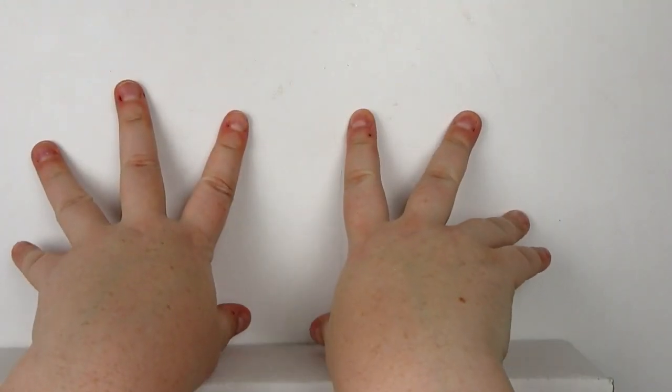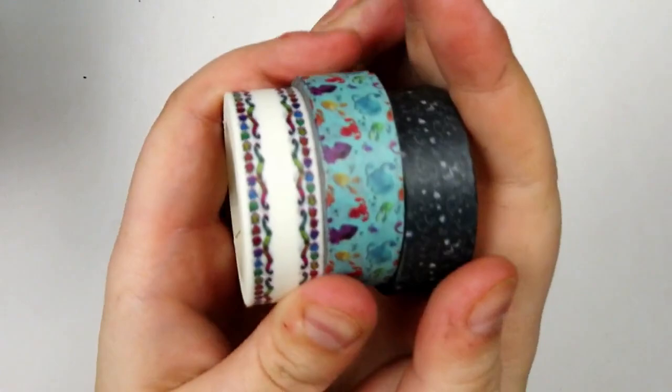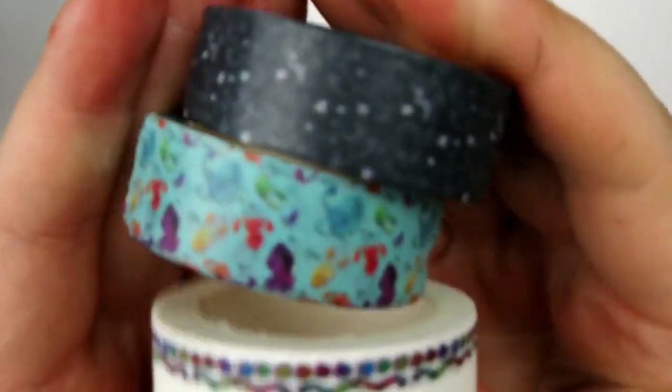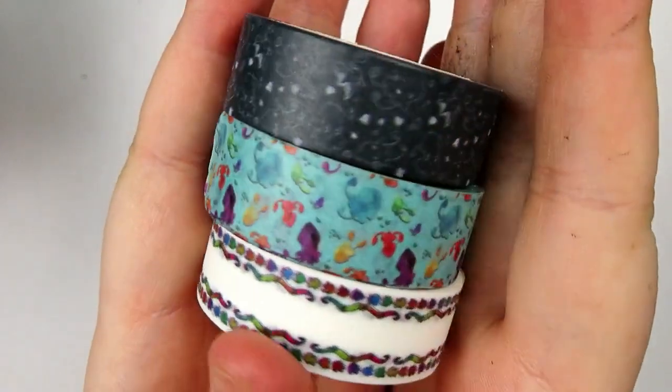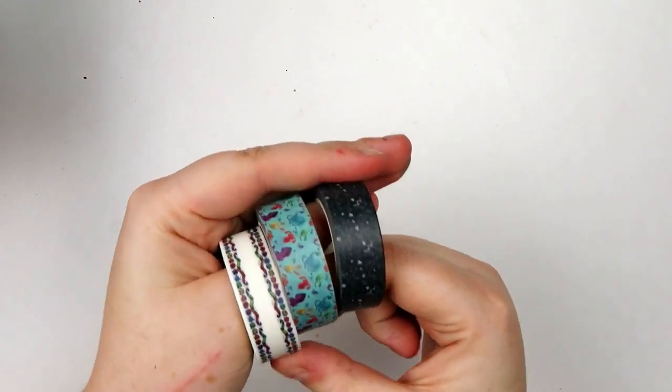Hello, my adorable squidlings! It is Katie here and today we're unboxing the September 2020 ArtSnacks Plus box. Also, for the month of September, if you become a patron from the Vampire Squid tier and up, you will get one of my new washi tapes! Expect that for the month of September — I hope you're excited about that.